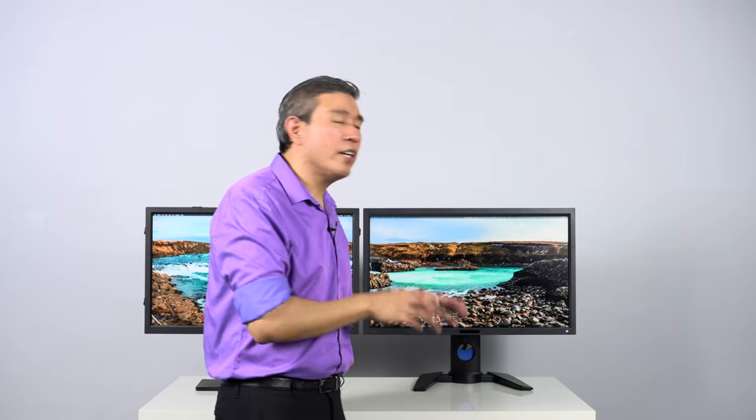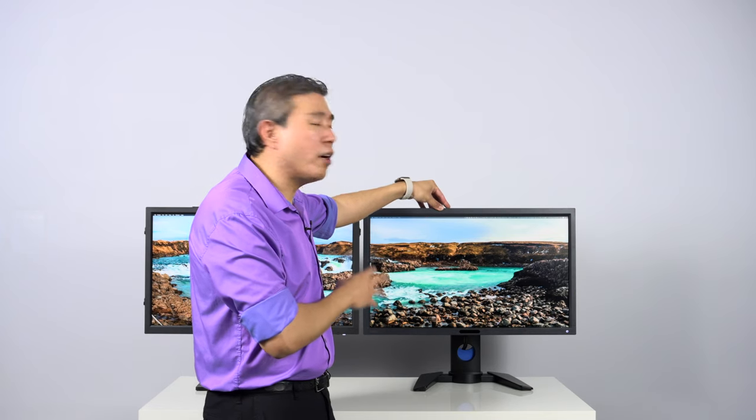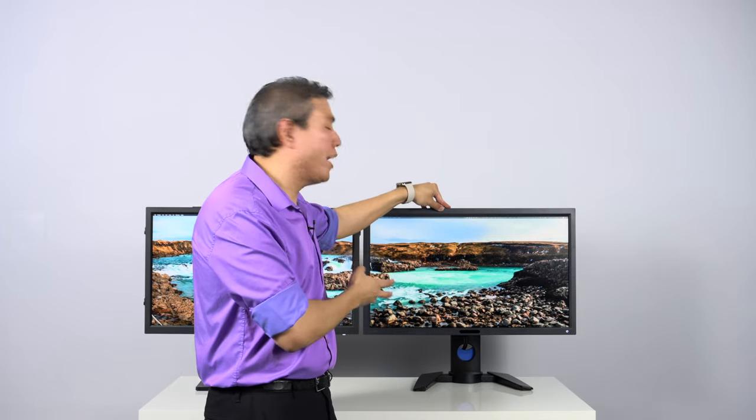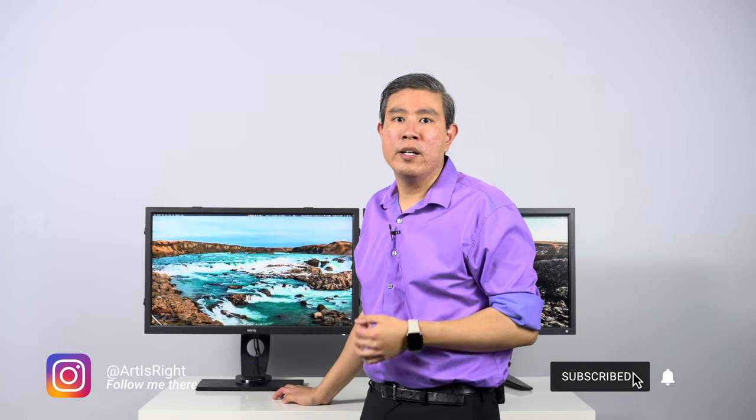As mentioned earlier, the lookup table on the PV display is open to third-party software developers, meaning you can use programs other than Palette Master to do a true hardware calibration on the PV display. This is also true of the SW321C, whose lookup table is likewise open to third-party software — but that's beyond the scope of this video.